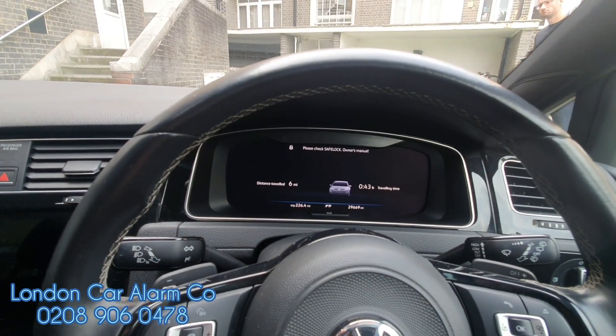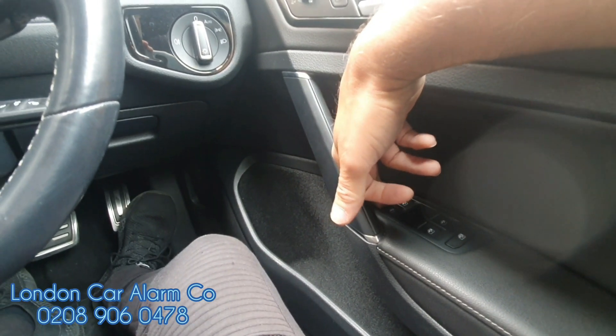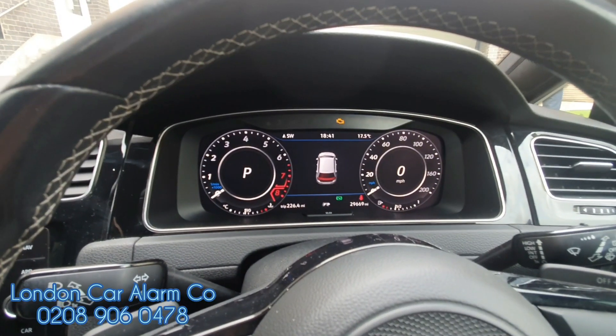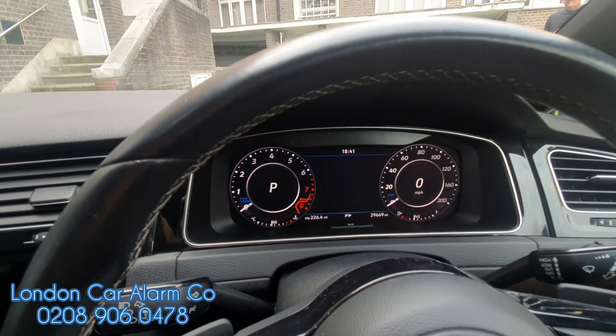So now every time the customer jumps in the vehicle, main ignition on, insert a code — which is very basic and we're going to change it — so one, two, three, four. Watch carefully: indicators flash. That means the system is fully disarmed and we can start it up.